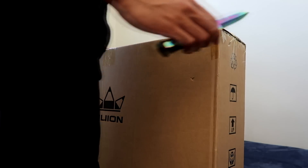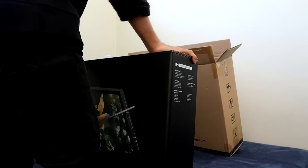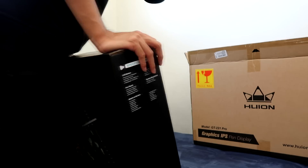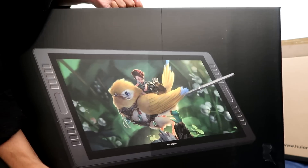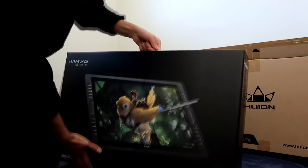Welcome to the unboxing part of the video. Unfortunately the audio here got messed up so you guys won't be able to hear all the satisfying unboxing sounds, but I'll just voice it over and pretend I'm actually opening it up. Alright, take this bad boy out of the box — open this box up, wait, check it out first. Very nice.